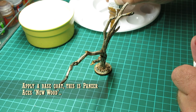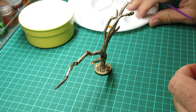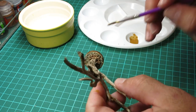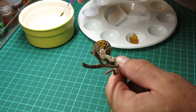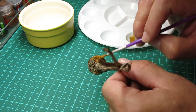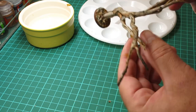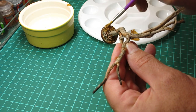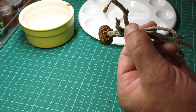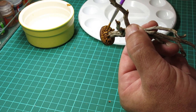Now ready to base coat, and we're using Panzer Aces New Wood here, which is great for desert sand and rocks. I'm watering it down a little bit to enable me to brush it all in across all of the basing materials. I'm also painting on top of the cork rocks that are stuck up against the trunk of the tree. You can see it's already starting to come together quite nicely.